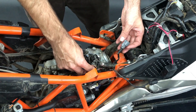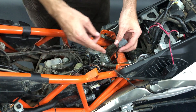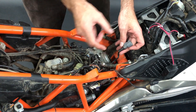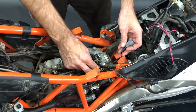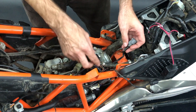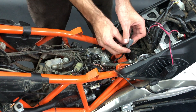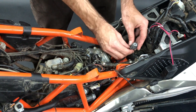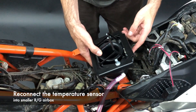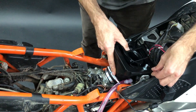Before you mount the airbox, you have to prepare the wiring a little bit here. Because the sensor cable is just the length we need, you need to gain as much space as possible. Press this harness here a little bit and put this under the fuel line. This ensures enough space to plug it into the small airbox. First you connect the sensor and then you insert the small airbox on the intake.